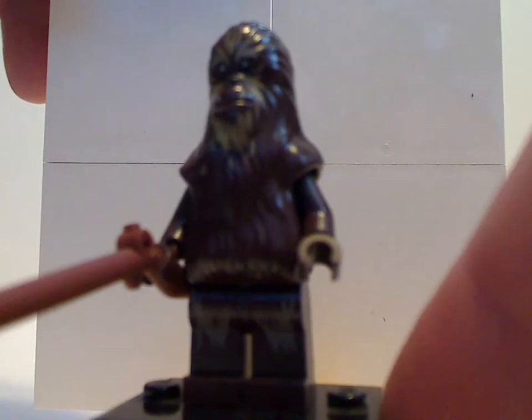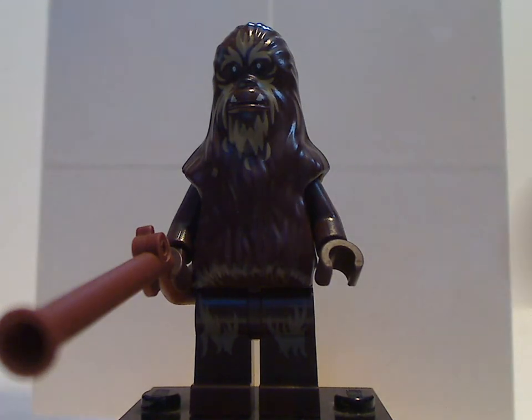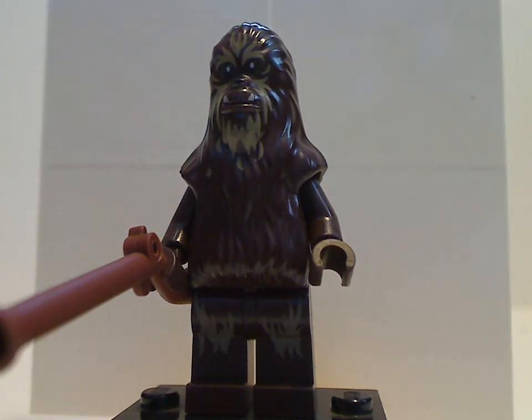Last but not least is a Wookie warrior. The print is kind of the same as the Jublaka ones. And the choice of weapon is a musket, which I kind of don't understand, but it's probably kind of suiting to the life of the Wookiees.